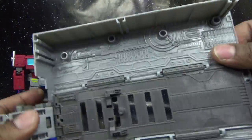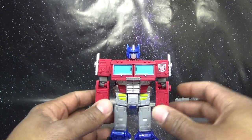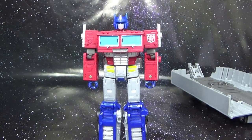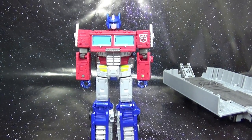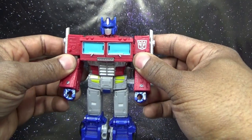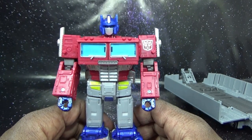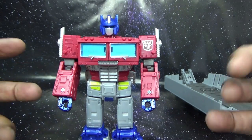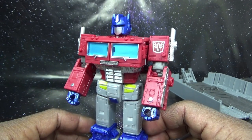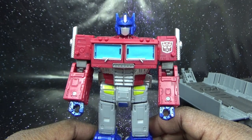Here is Optimus Prime in all his glory. The paint job — or lack of paint job — he's just red plastic on the chest and arms. It could be a little more rich; it's almost leaning towards a pink color more than a straight red.